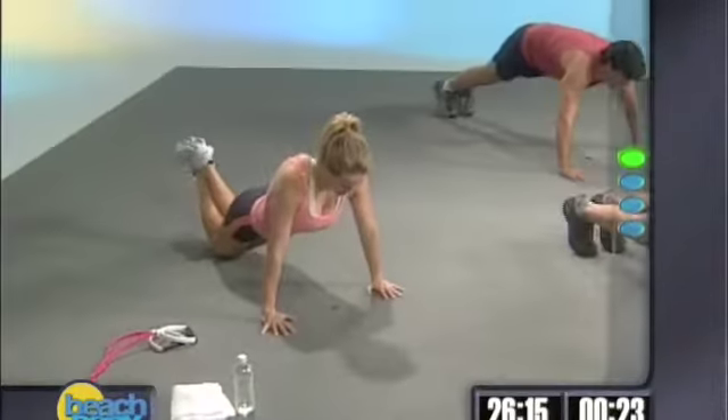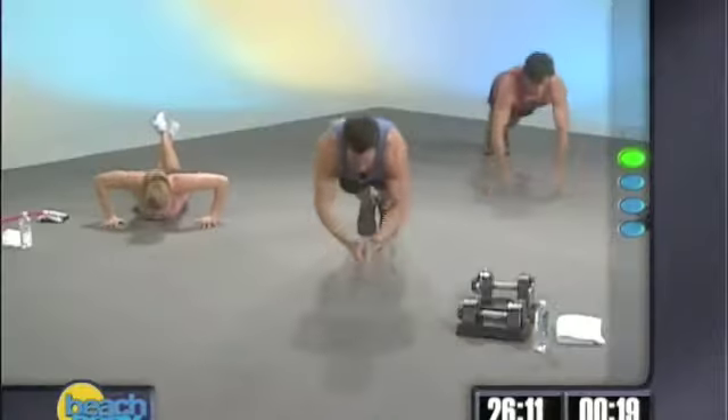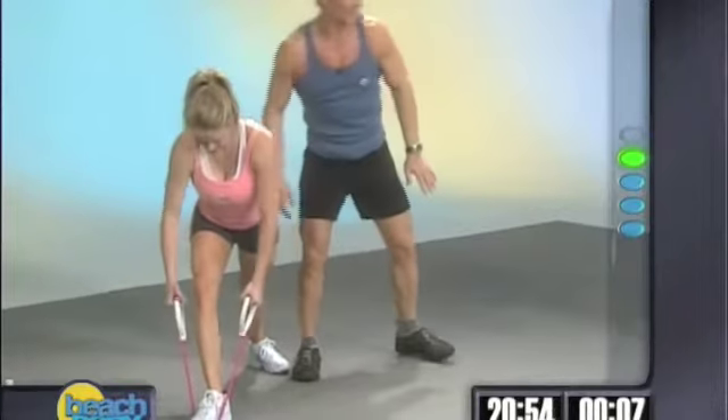I'm going to join Bobby for some clappers. Here we go. That's a shoulder exercise. Back here, it's a back exercise.